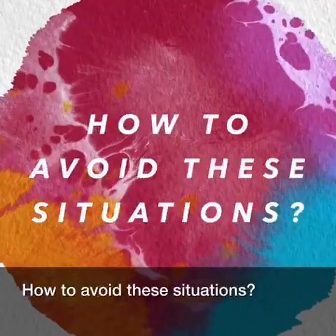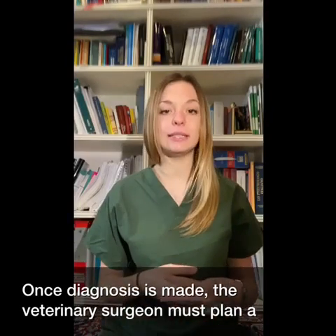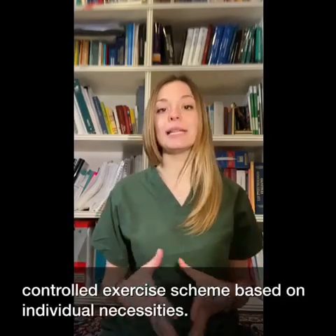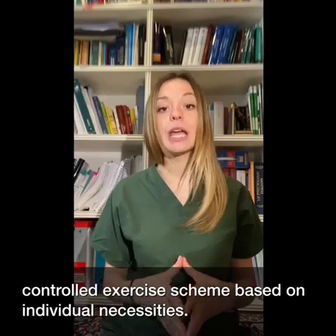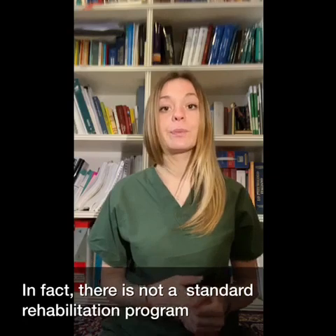How to avoid these situations? Once diagnosis is made, the veterinary surgeon must plan a controlled exercise scheme based on individual necessities. In fact, there is not a standard rehabilitation program.